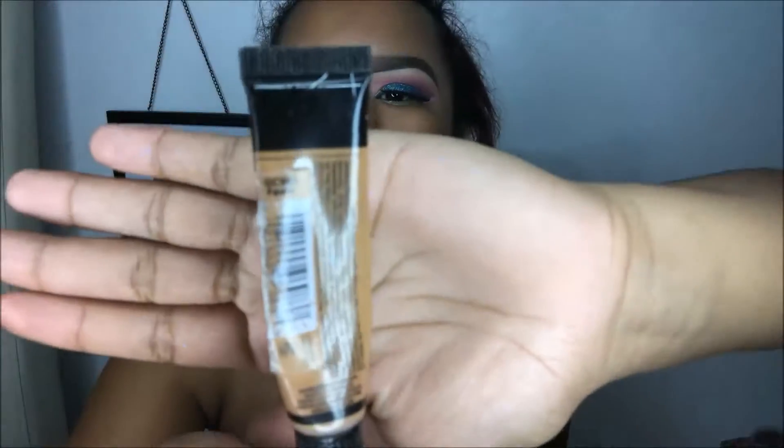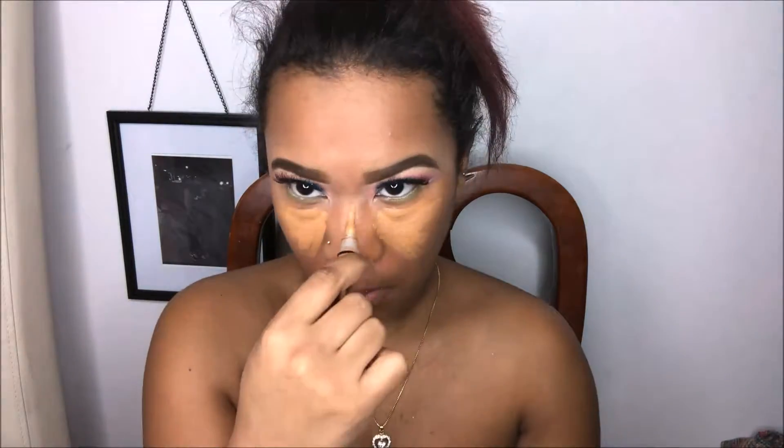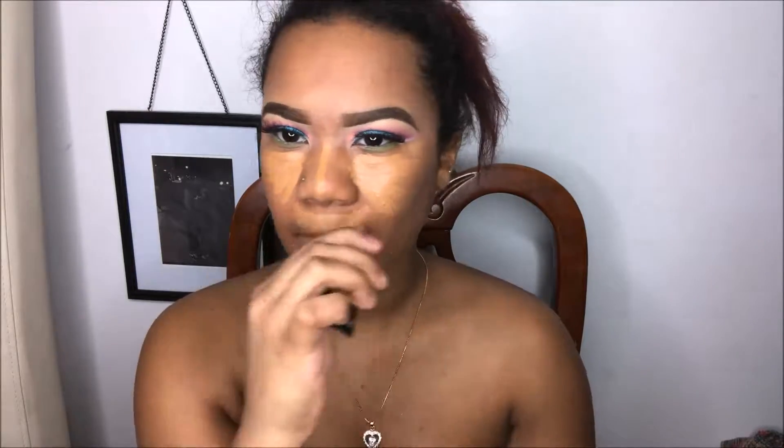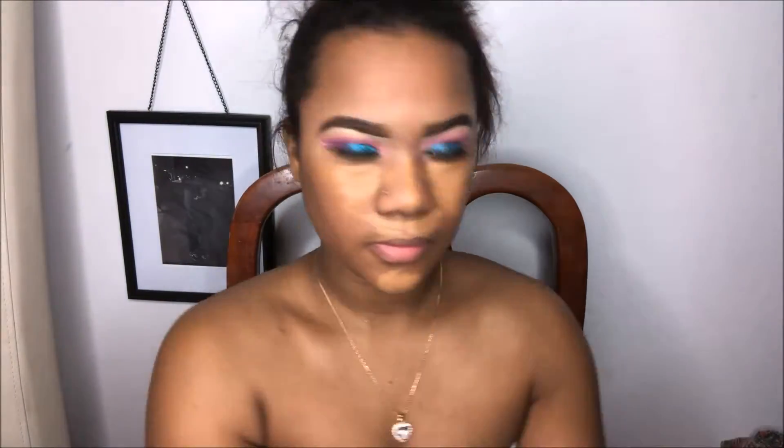For highlight, I'm going in with my LA Pro concealer in the color Fawn — I'm just going to highlight my areas under the eyes, the bridge of the nose, the cupid's bow, and the chin. To blend that out, we're going to go with a damp beauty blender. Make sure your beauty blender is damp for the fullest coverage.